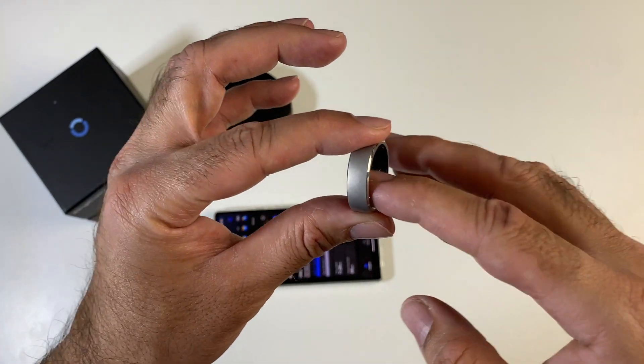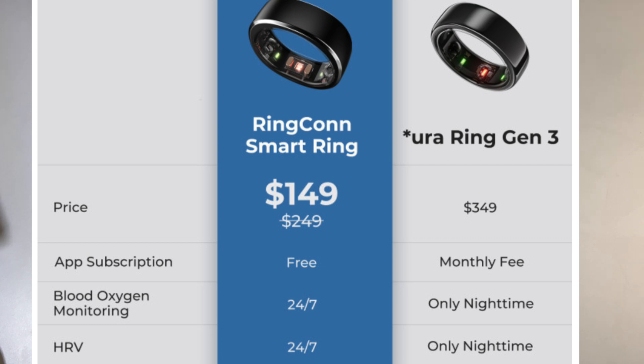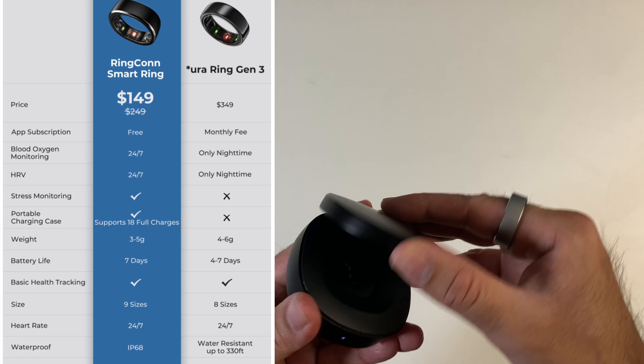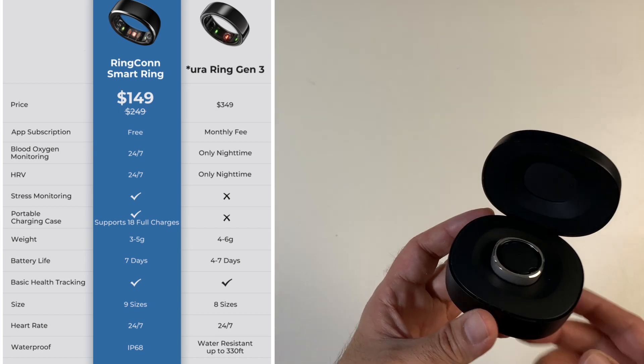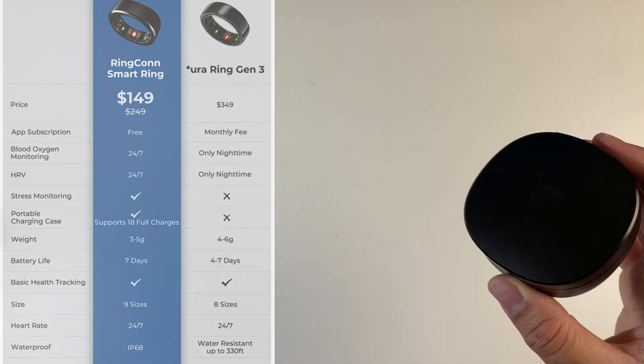Here's a quick comparison: Oura Ring versus the Ringcon ring. The Ringcon is half the price, has a free app with no subscription fee, provides 24/7 blood oxygen and heart rate variability versus only night-time monitoring on the Oura Ring 3, and the Oura Ring 3 does not support stress monitoring or even come with a portable charging case. So many advantages of the Ringcon over the Oura Ring Gen 3.